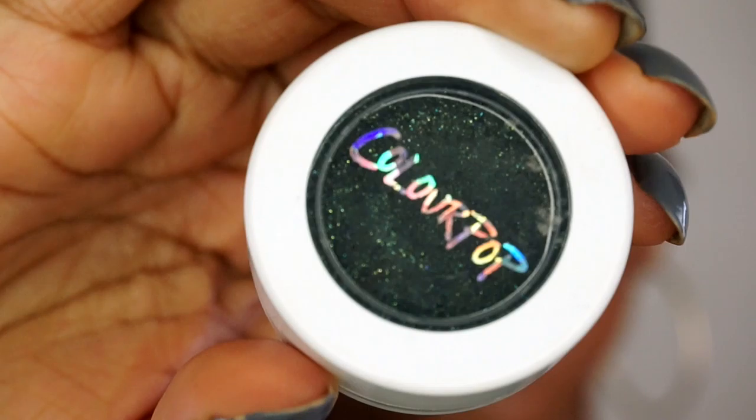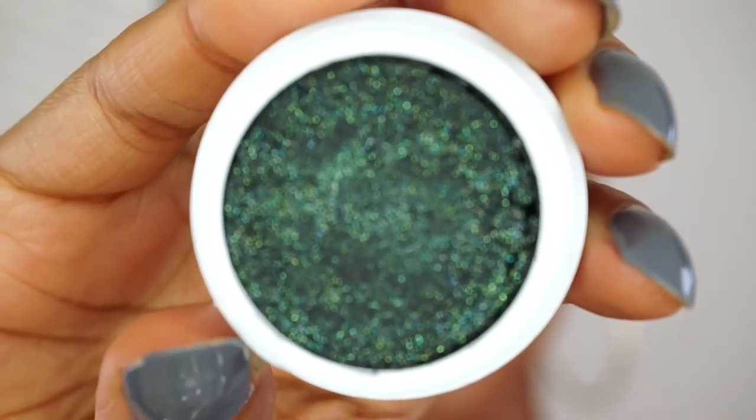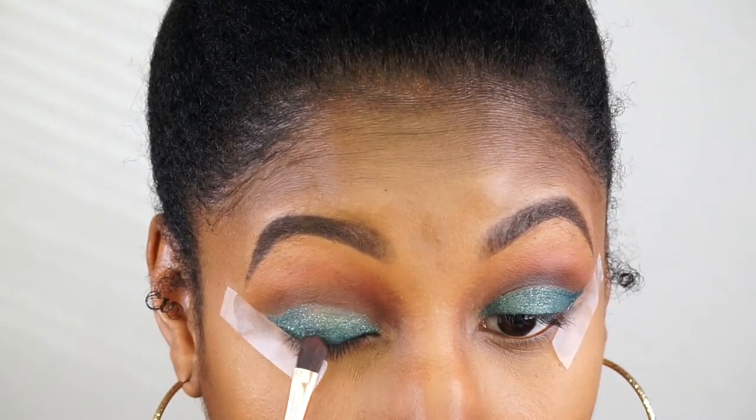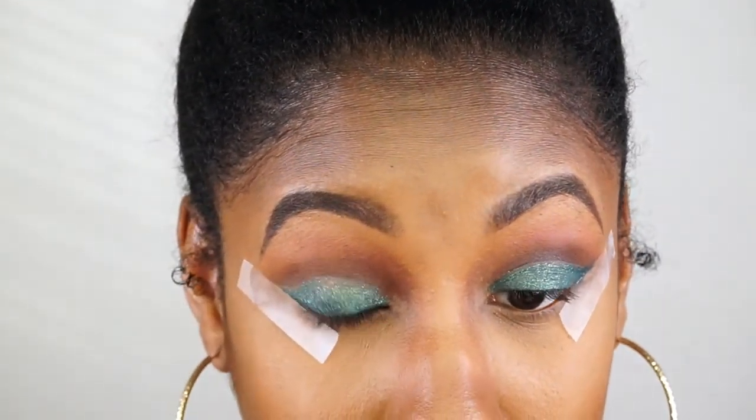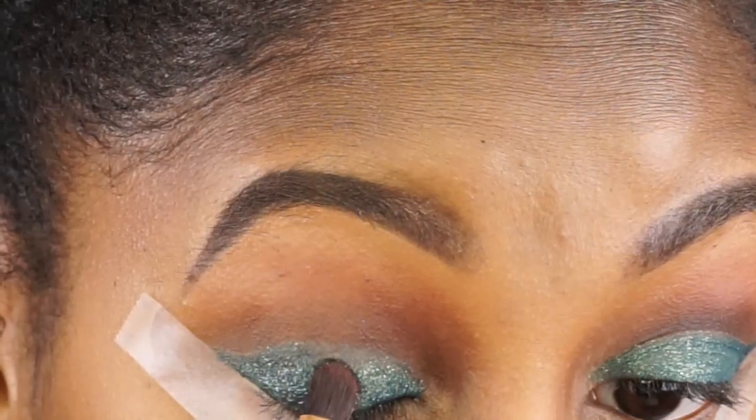Now we're going to go over the top of that with this ColourPop Super Shock Shadow in the color Shameless. It's a really pretty color — it's a little bit deeper, so I decided to put it mostly on the outer portion of the eyelid.